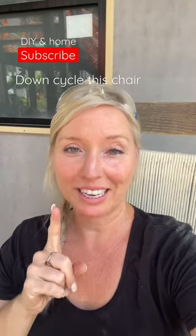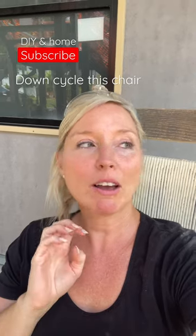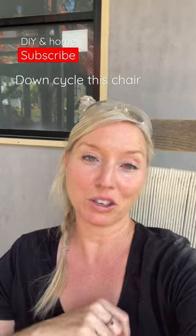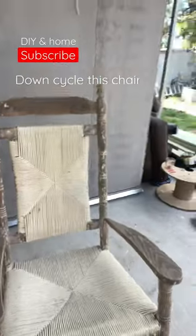I have one chair done and one left to do, and I wanted to show you before I get started on chair number two. I've been filming the whole thing. I've used three different types of things to get rid of the paint on this chair, and one of them has worked a treat, so I will share that with you. But I wanted to share this with you before I start on number two to see what you think.